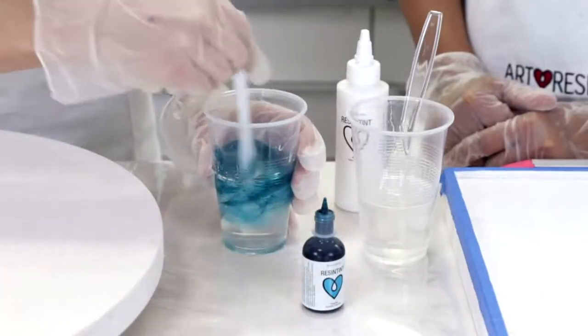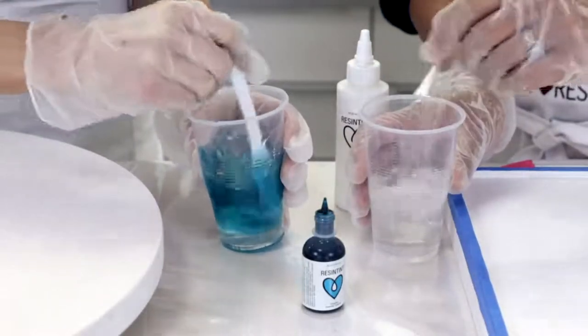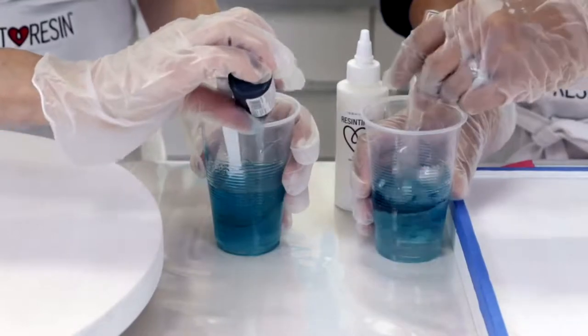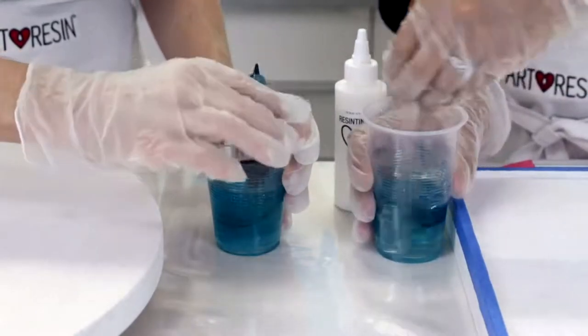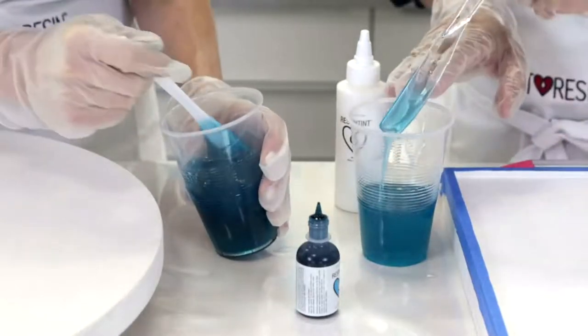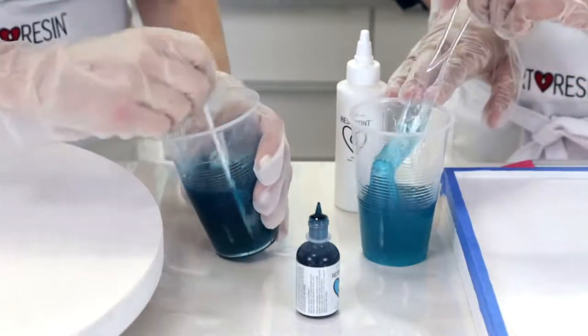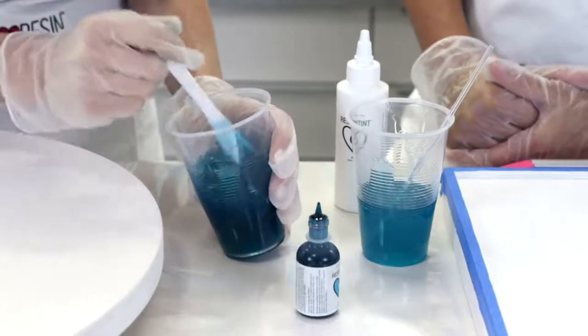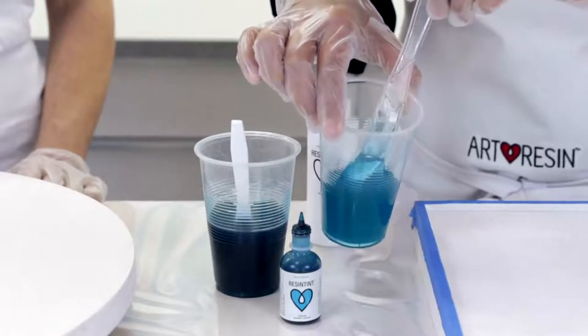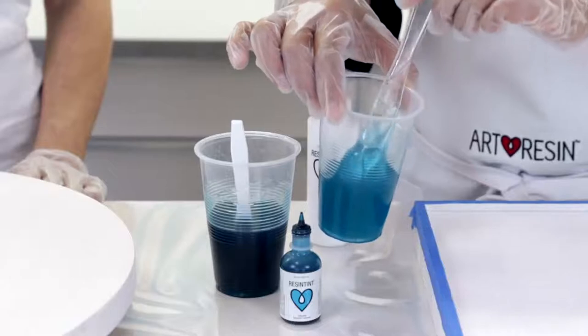I'll start with a lighter version. A good way to test out the color when working with clear cups is to nudge a little bit up the side of the cup so you can really see the true color — because when it's in volume in the cup, sometimes it looks darker than it really is. It's always best to start with less colorant because you can add more if you need it. If you put too much in, you can't take it away.